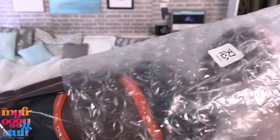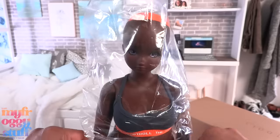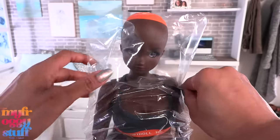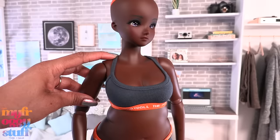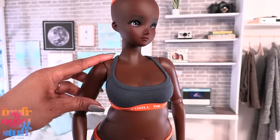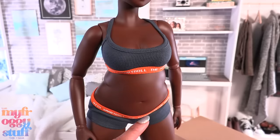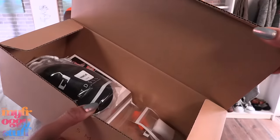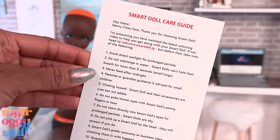Smart Doll has a new body type that they named Pear. For us Barbie collectors, it's pretty much a curvy. Here is the Smart Doll Marvel right out of the box — she comes wearing dark gray undergarments with orange elastic right under the chest and at the waist. Let's open the box.